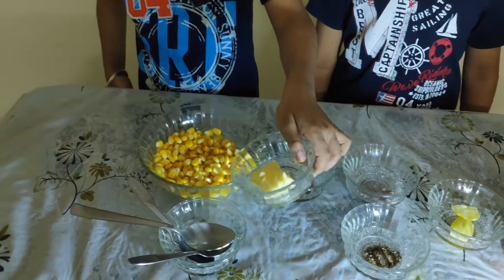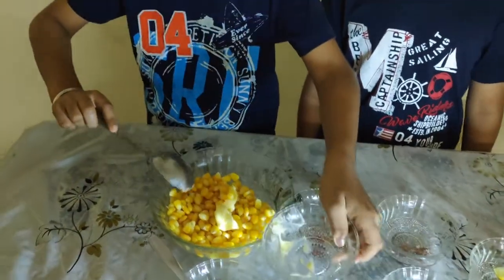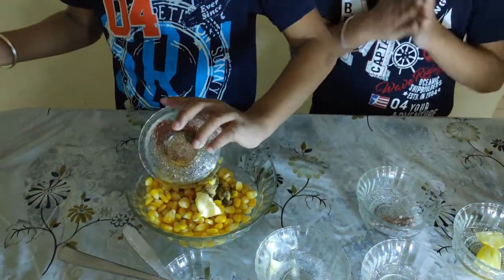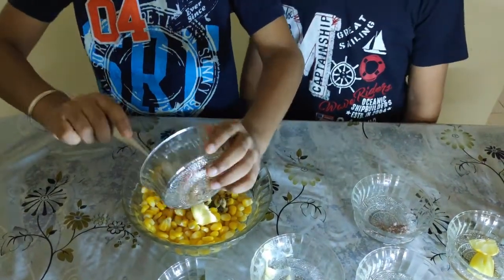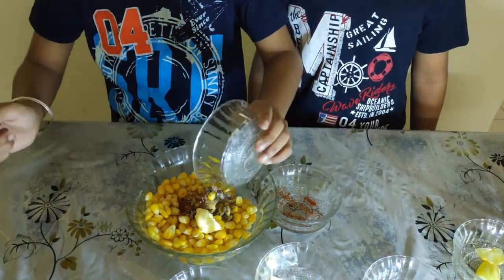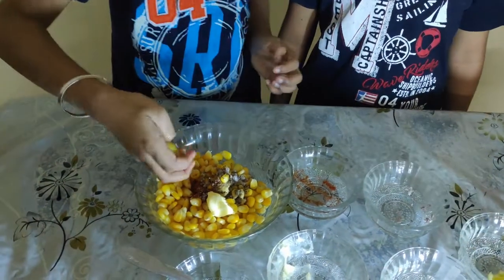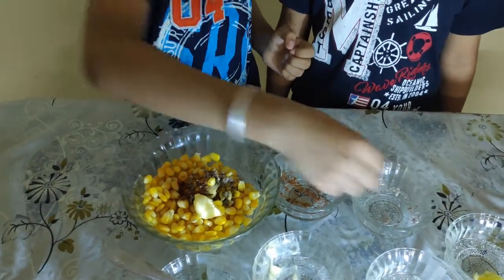At first add butter, pepper powder, and black pepper powder, roasted masala, black salt, and squeezed lemon.